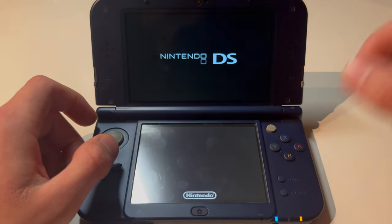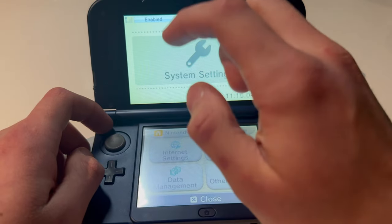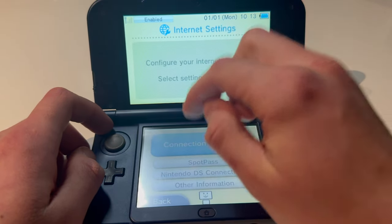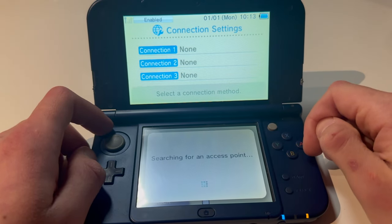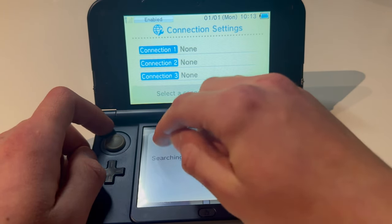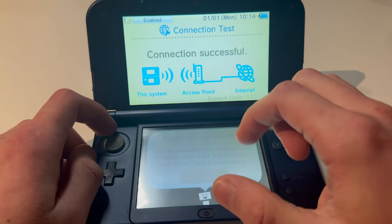You're going to go into System Settings. First of all, you're going to go in here and set up your internet. I'm going to do that right now — Manual Setup, Search for Access Point. Then I'm going to connect to my internet. And boom, connecting — connection successful.